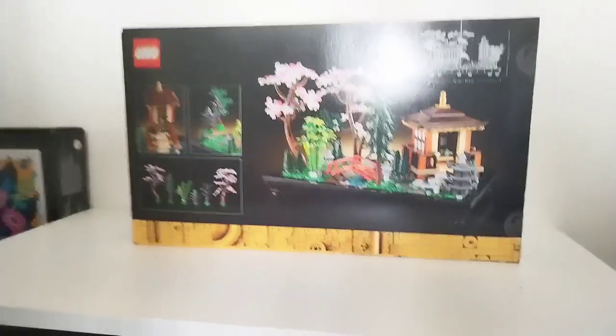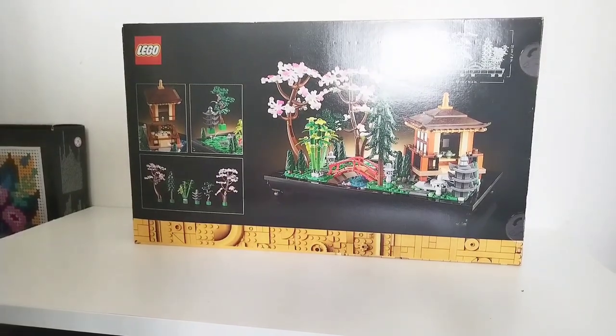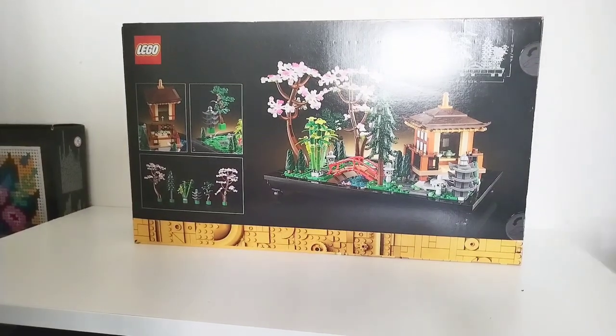Let's have a look inside the set — I believe this has about 12 bags or something, but I'm not entirely sure. The box uses thumb push opening points so it doesn't require you to cut any tape or anything.